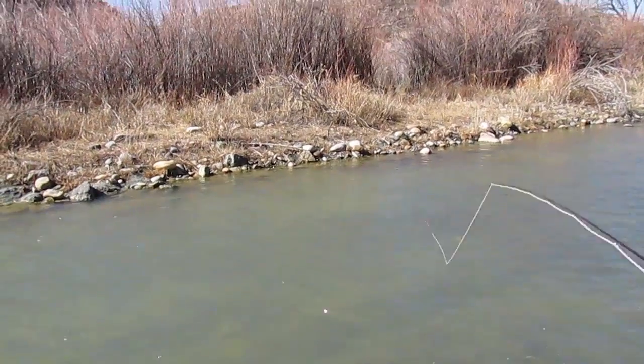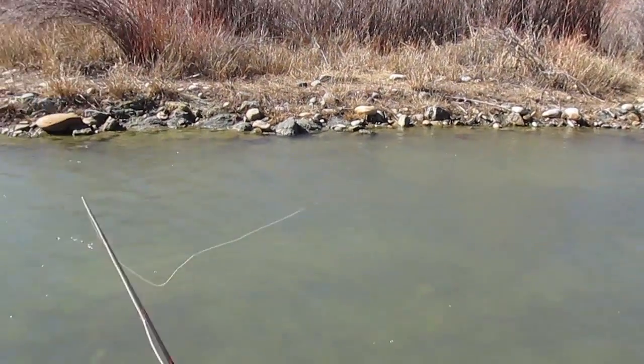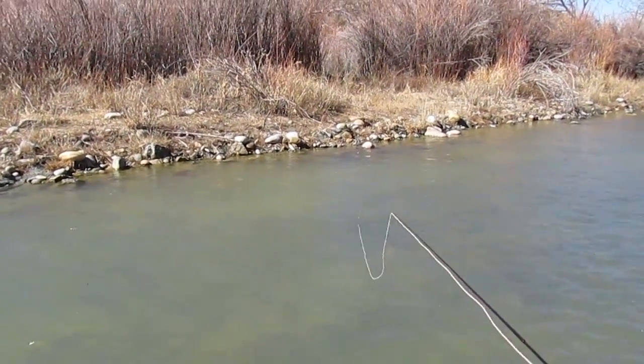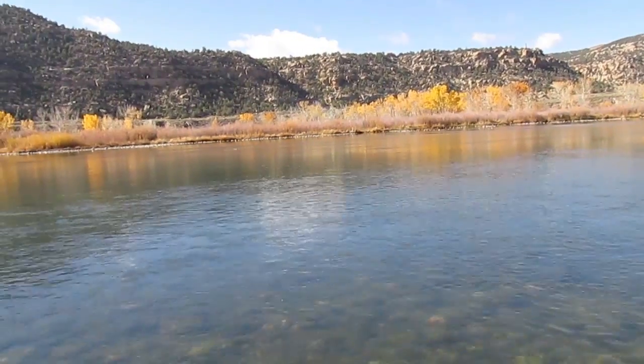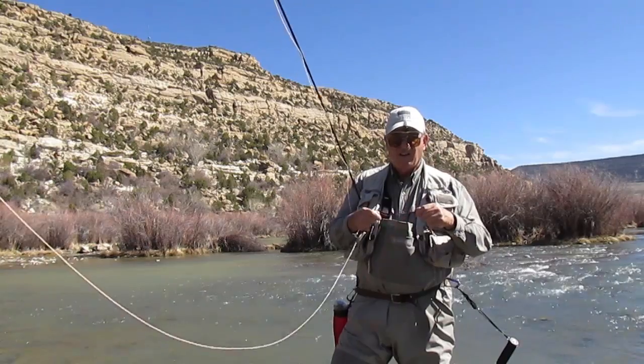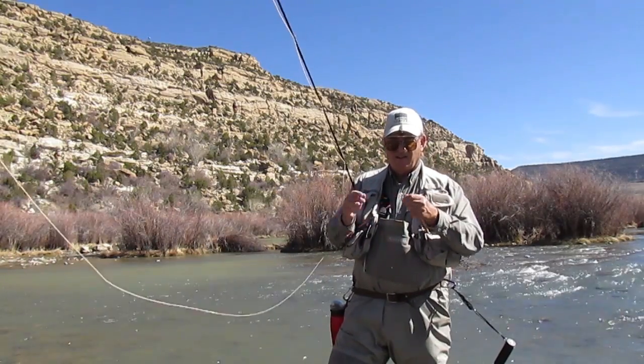At San Juan River Flies, we sell hand-tied flies by Greg Sabin. We also offer the best-kept secret for fly fishing in shallow streams and rivers, the Euro Indicator. This video is designed to demonstrate how the Euro Indicator works and why it is revolutionizing the way anglers can nymph shallow water today.